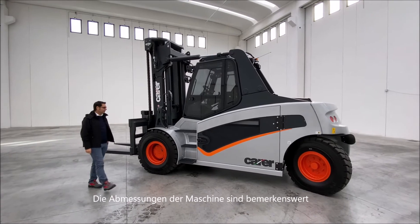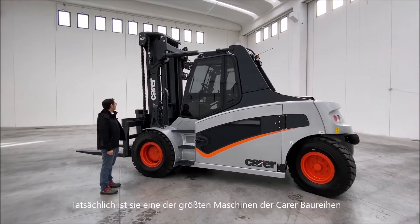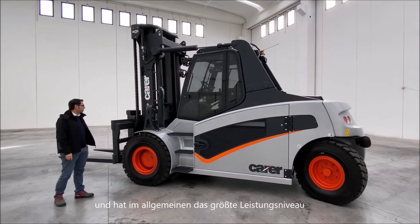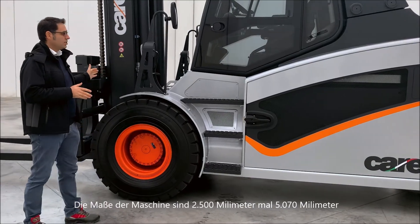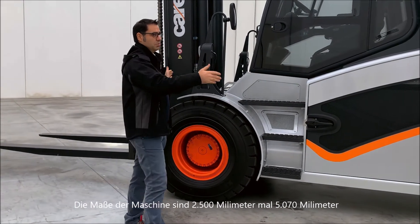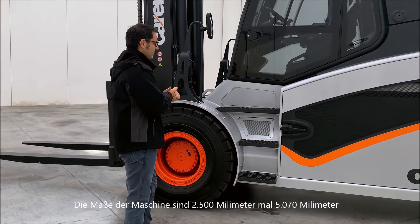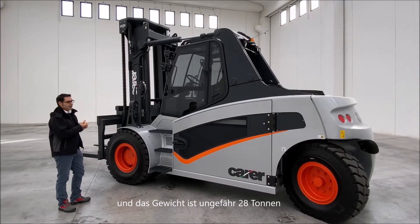Externally, the machine has remarkable dimensions. In fact, it is one of the biggest machines in the Carrier range, and in general among machines at its performance level. The dimensions of the machine are 2,500 mm by 5,070 mm, and the weight is approximately 28 tons.